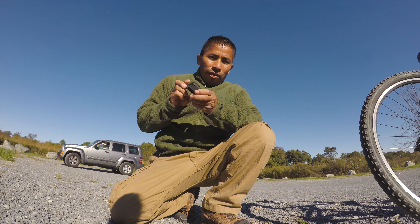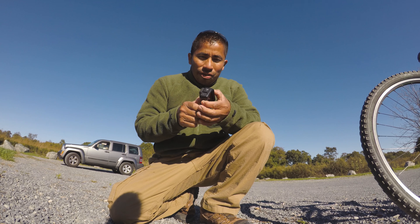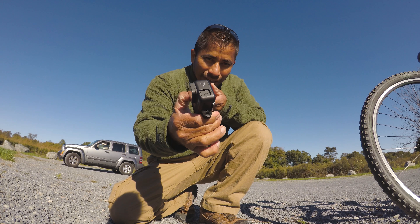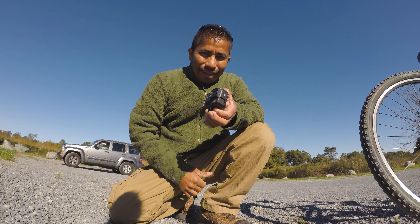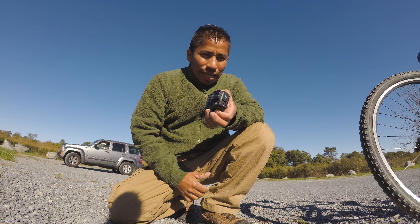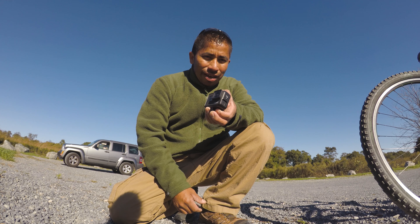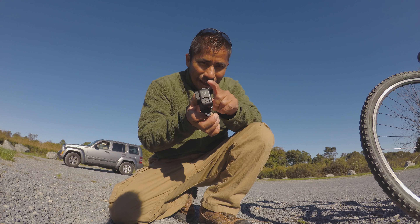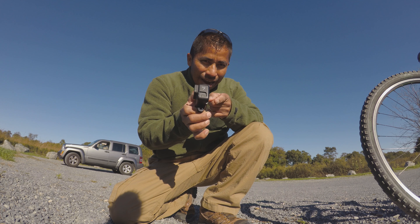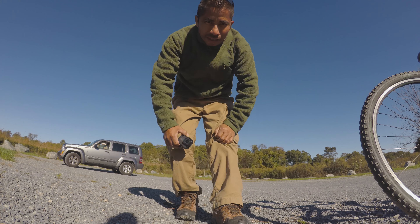Hey, what's up everyone, Jose Gregorio here. Today I'll be testing this brand new action camera, the GoPro Hero 7. This one's supposed to be better than the GoPro Hero 6, so I'll be riding my bicycle on a very bumpy trail. Stay tuned and we'll see what kind of footage I get with this GoPro Hero 7. All right, let's do this.